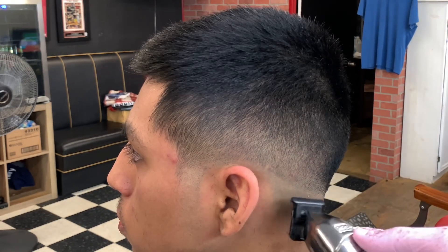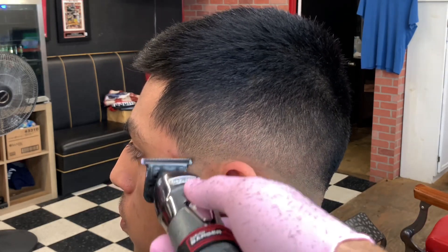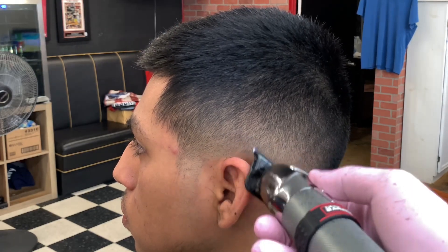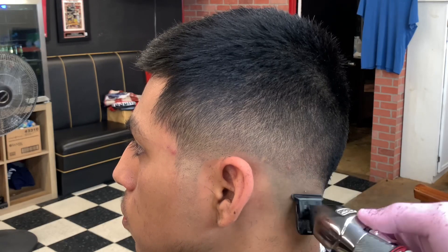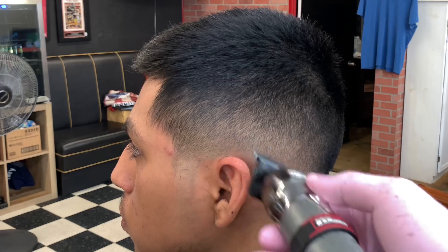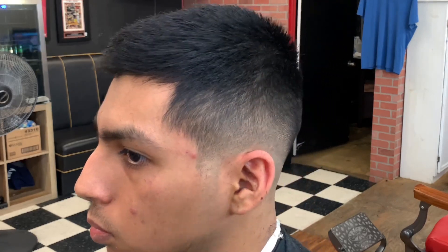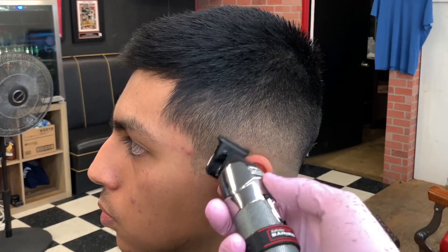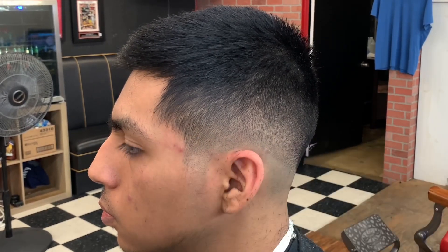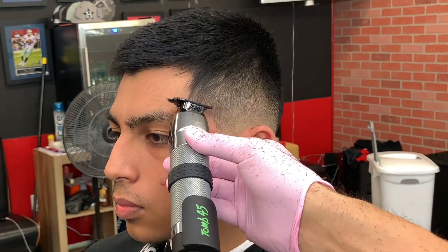Remember I said earlier if there's still a line I was gonna use my trimmers — so as you can see I got my trimmers now. I'm cleaning up that bottom line, taking out the line from the razor. I'm just barely tapping that line and flicking out as soon as I hit that line, because if I don't I will create another line and I don't want that. This may seem a little excessive to some, but for me it's just something I need to do to make sure I get the hair good.